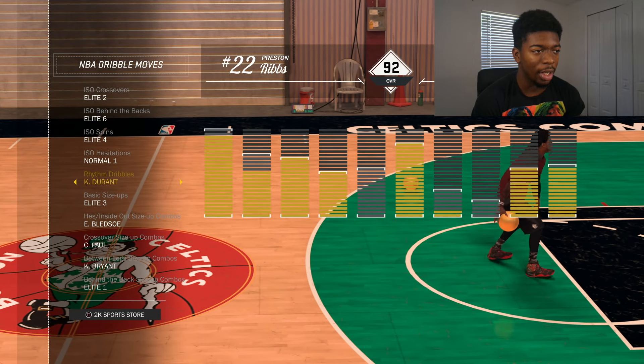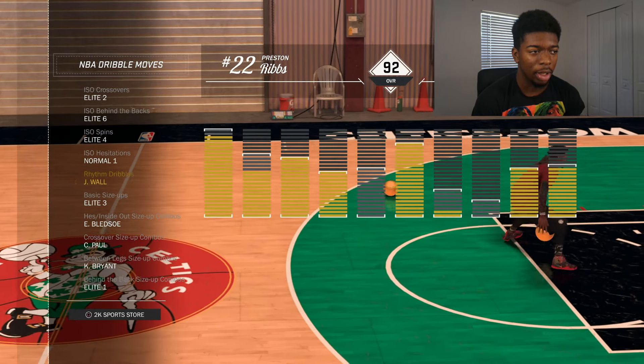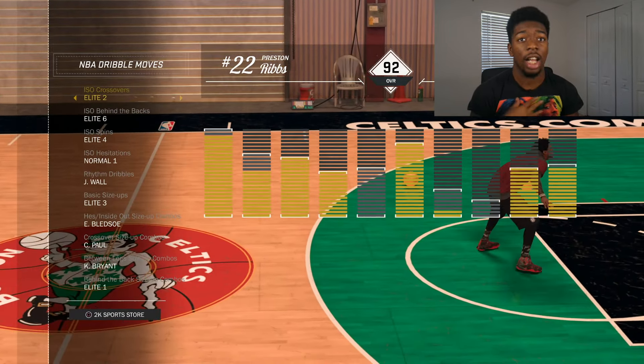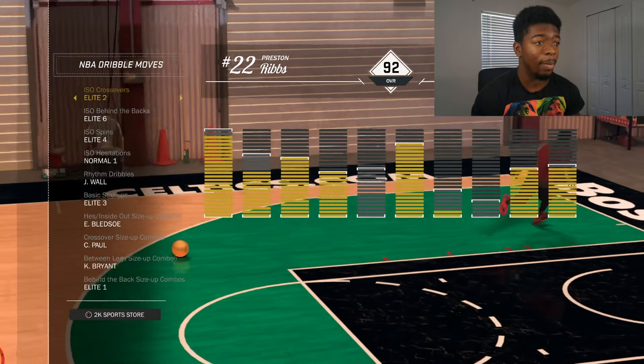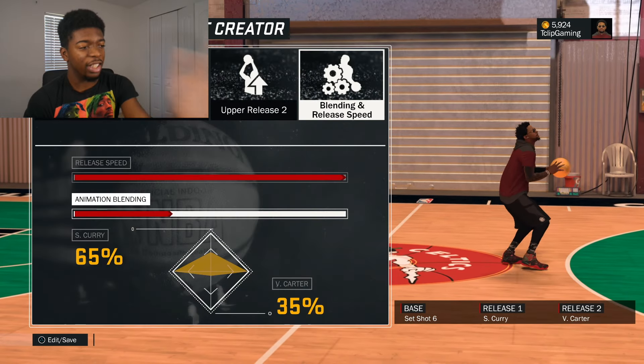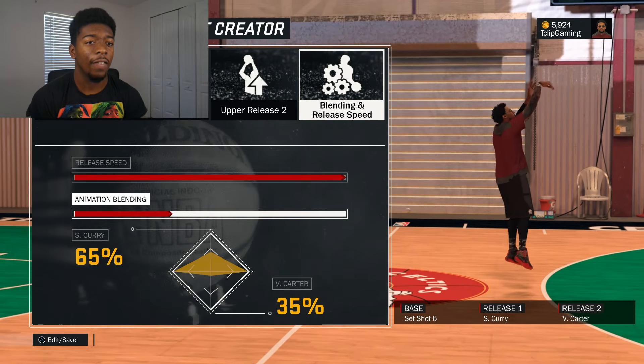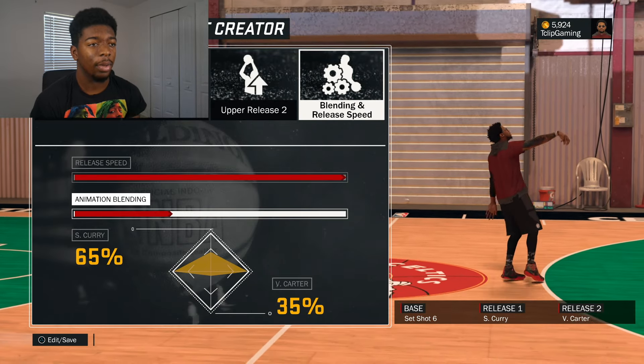I might use Kevin Durant for the rhythm dribble. I'm not sure Hank was showing me this one, but I'm going to go with the John Wall — it's pretty decent. He was suggesting this one and it actually pumps people up, it's explosive. That's the lineup if you guys want to use it. Now for my shot, some of y'all want to know what shot I have.